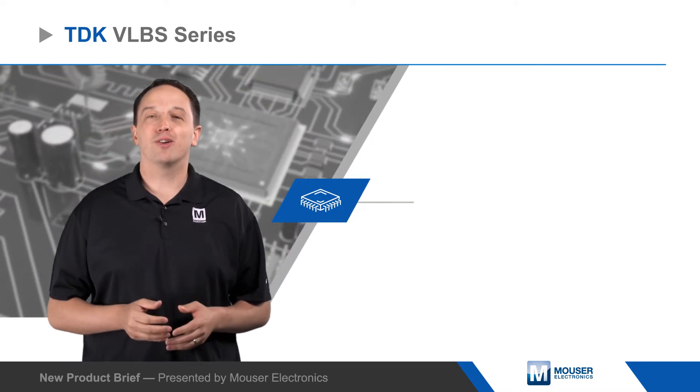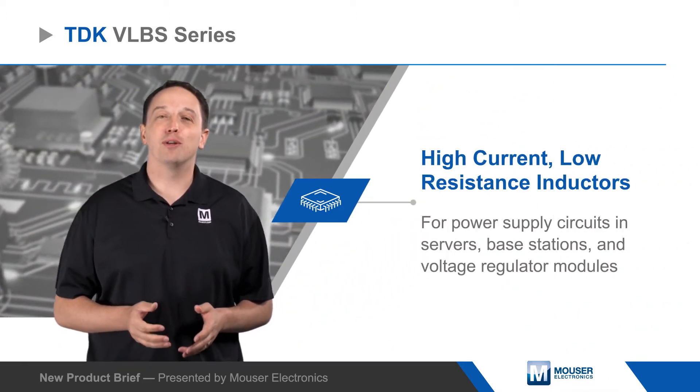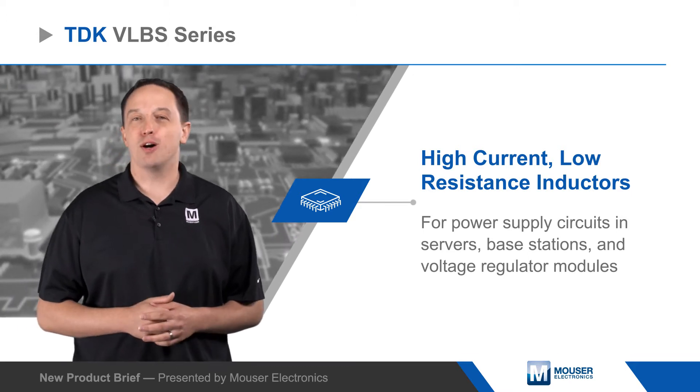TDK's VLBS series inductors are high-current, low-resistance inductors for power supply circuits and servers, base stations, and voltage regulator modules.